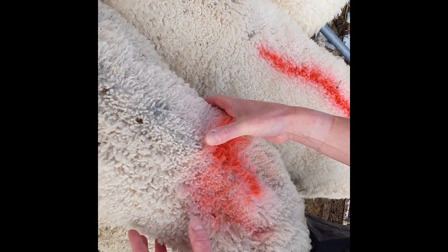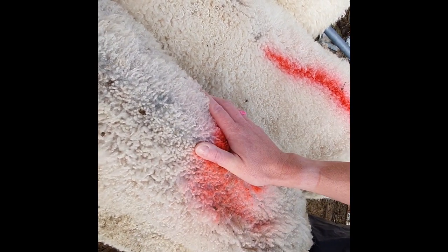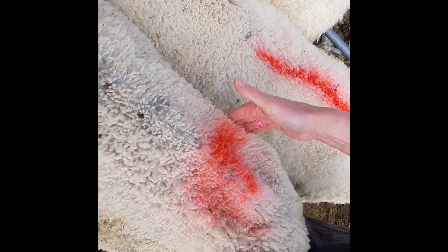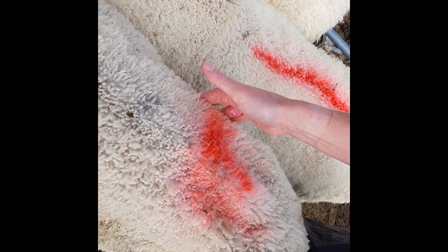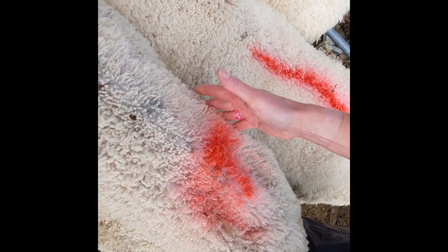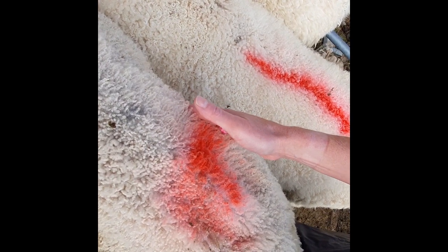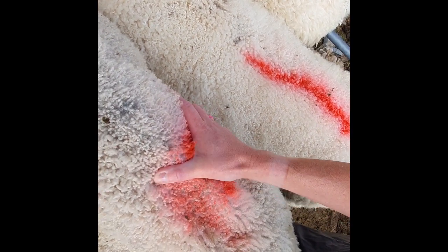On this ewe, I can easily get my hands underneath there. And then secondly, what do the ends of these short ribs feel like? I can feel the individual ribs here — they're sharp and very easy to feel. So this ewe is less than a two, easily less than a two. She's probably more like one and a half.